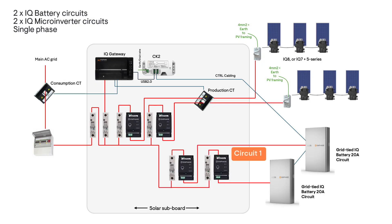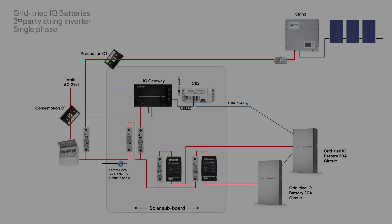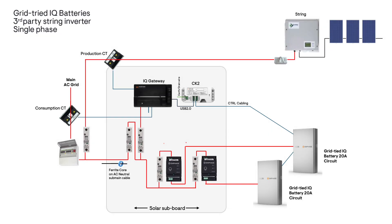This example highlights two IQ battery circuits and two IQ microinverter circuits. For grid-tied IQ batteries with a third-party string inverter — a single phase example — this site has a string inverter and Enphase IQ batteries installed. The IQ gateway and CK2 are fitted into the solar subboard, which also contains one AC circuit for each IQ battery, each including a single phase IQ relay for grid protection.